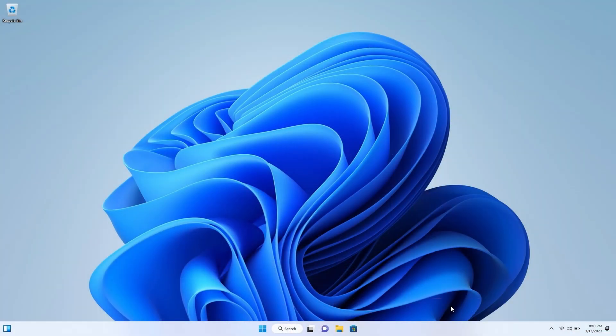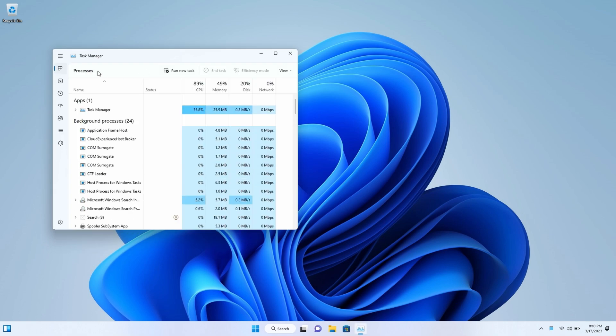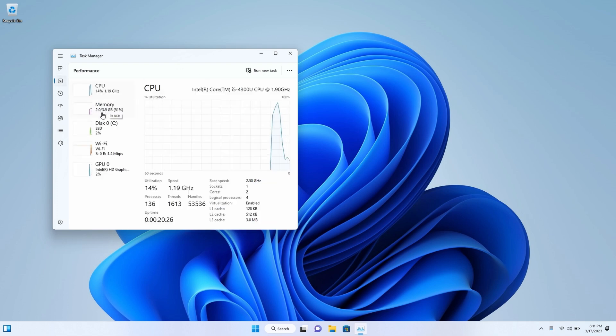This machine was released in 2014 and the one I'm looking at is the base model with only 4 gigs of RAM, but we're going to install a version of Windows 11 called Tiny 11 on here that makes this a whole new machine.